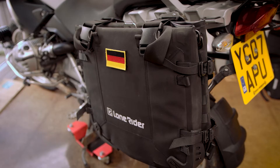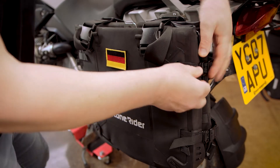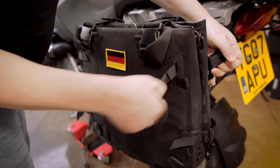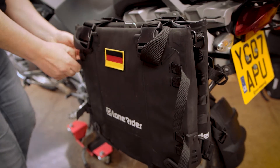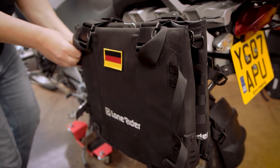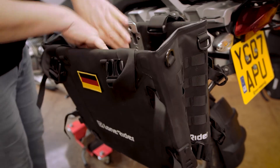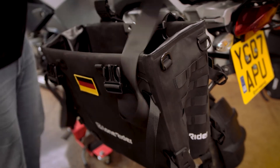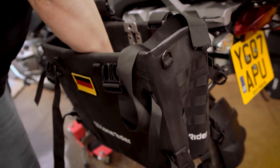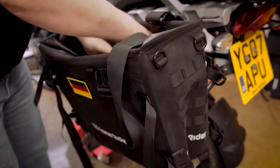Right, so we've compressed the bags. Let's check out how quick we get the bags back into service when they're on the bike. Let's see how long it takes — it goes super quick. All you have to do is open the buckles on either side, fold it out, take the liner out, and unfold the lid.